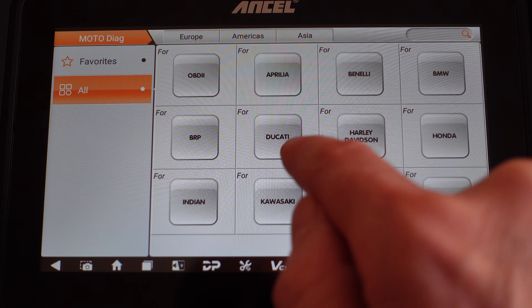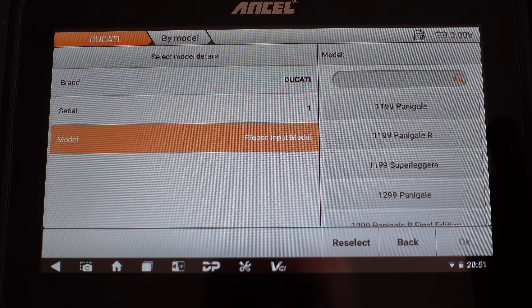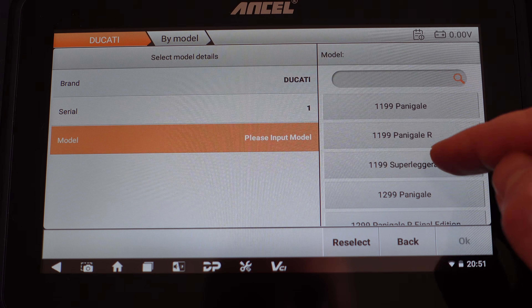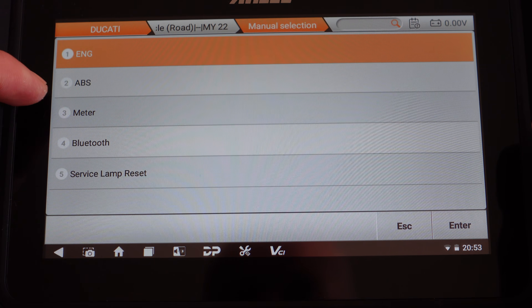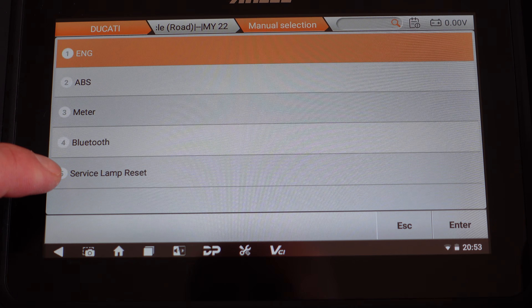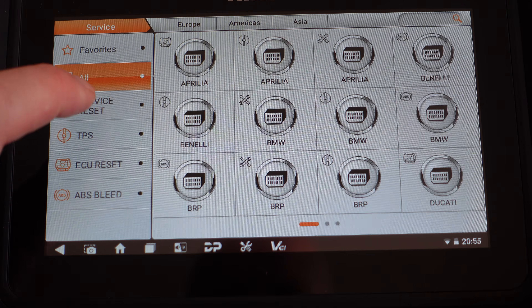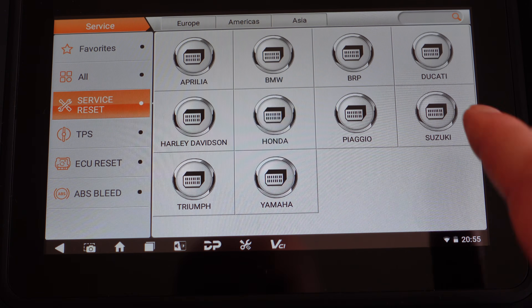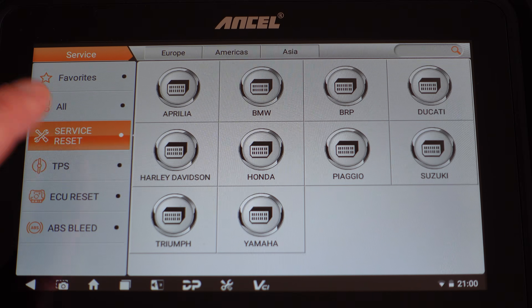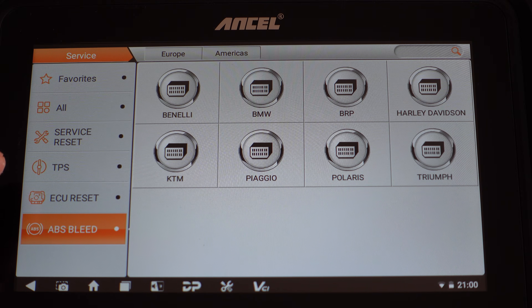Tapping on Ducati as an example, I can get an idea of what's supported. You can see the models listed — for the 800 Scrambler E5, we can look at the engine, ABS, the dash, the Bluetooth, and we can reset the service lamp. In the service reset section, we can see all bikes for which the unit can reset the service light: Aprilia, BMW, BRP, Ducati, Harley-Davidson, Honda, Piaggio, Suzuki, Triumph, and Yamaha. Selecting TPS reset shows how many bikes are supported there, as well as ECU reset and ABS bleed — though unfortunately Aprilia isn't included in that last one.